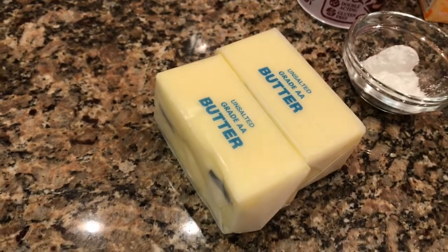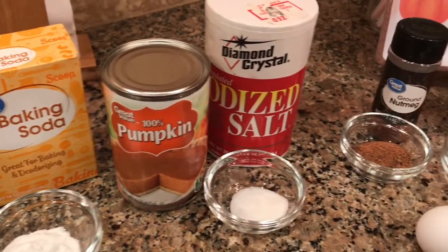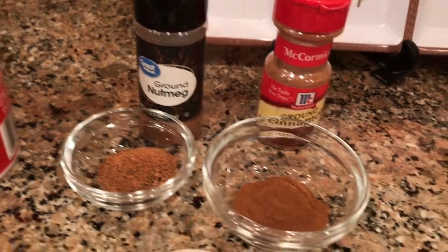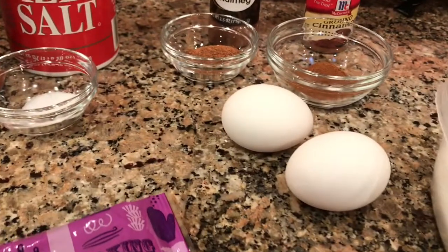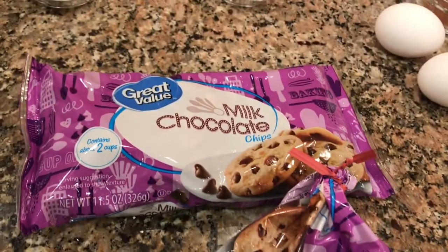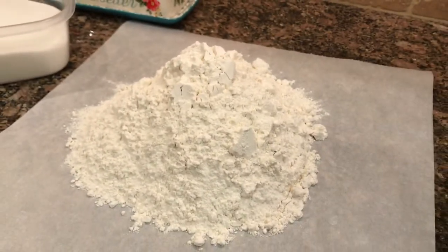I'm using one cup of butter, two teaspoons of baking powder, two teaspoons of baking soda, one can of pumpkin, one teaspoon of salt, two teaspoons of ground nutmeg, two teaspoons of ground cinnamon, three cups of sugar, two eggs, chocolate chips — I ended up using almost two packages of 11.5-ounce chocolate chips because my husband likes a lot — and five cups of all-purpose flour.